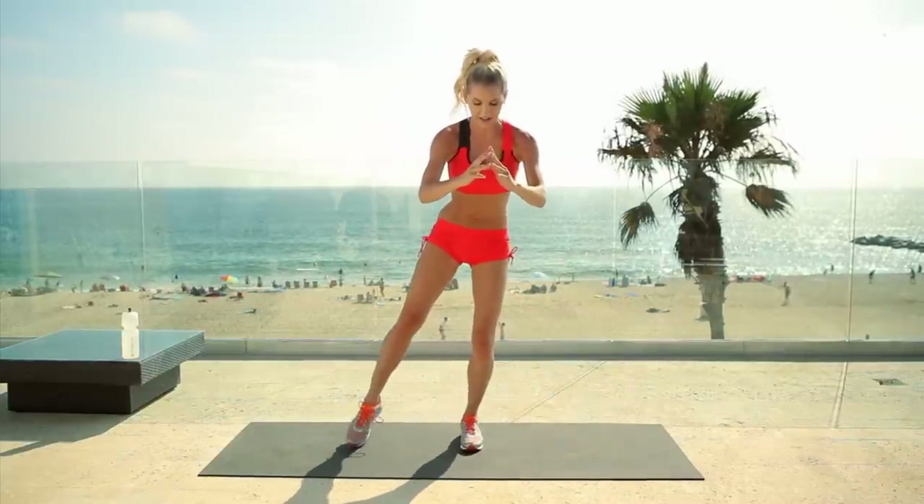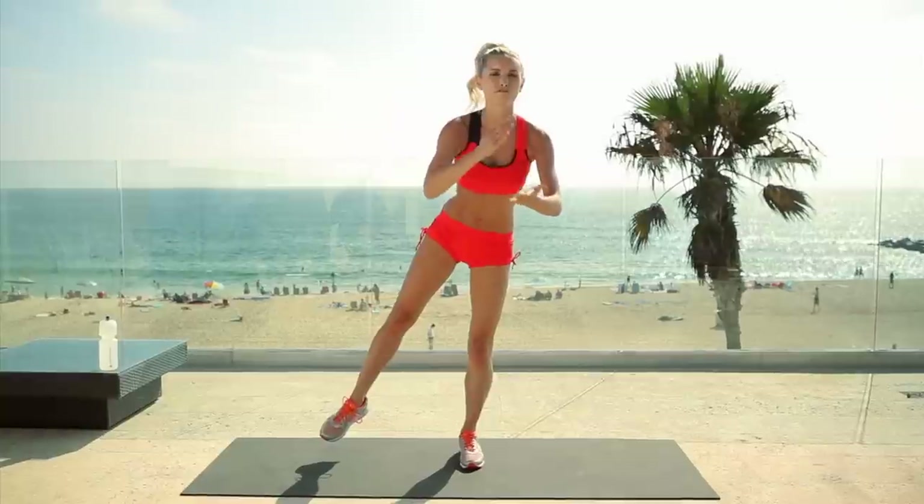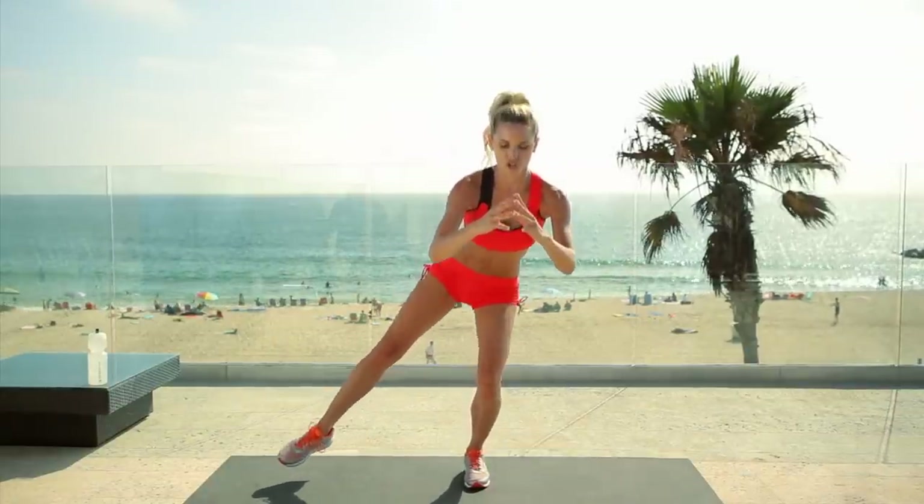Straight over onto that other leg and let's go down. This workout we're going to do one exercise for our arms, one for our legs, one for our butt — one for each body part — and then we're going to move on and do it all over again. I'm also going to give you a power move as well, which is really going to increase your cardio and intensify the workout. Three, two, one.